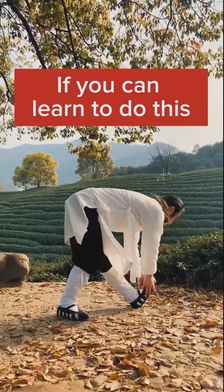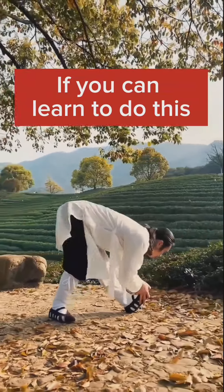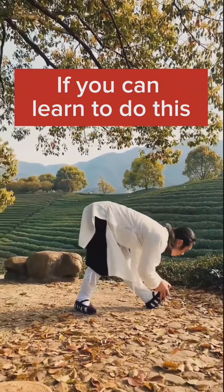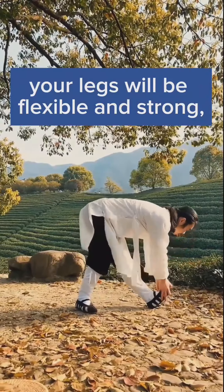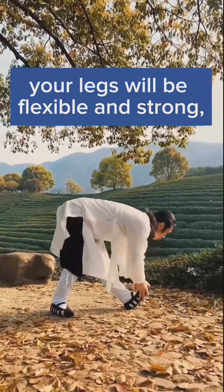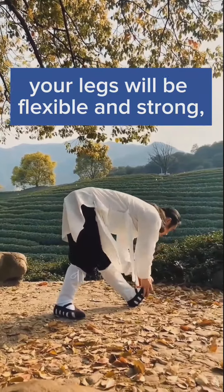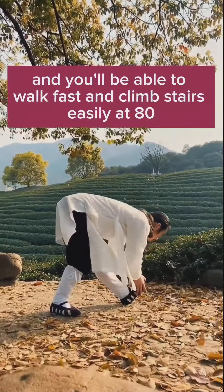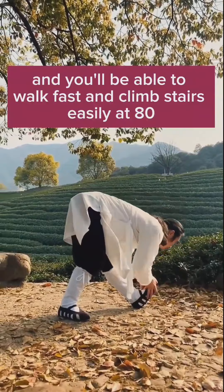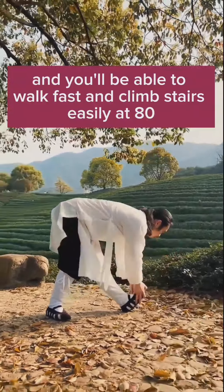If you can learn to do this, your legs will be flexible and strong, and you will be able to walk fast and climb stairs easily at 80.